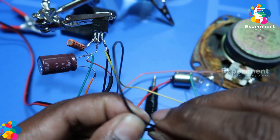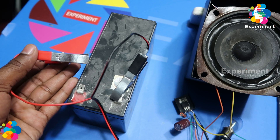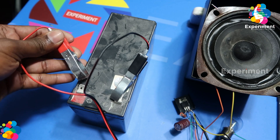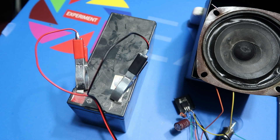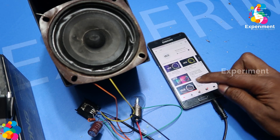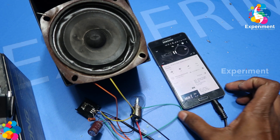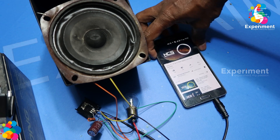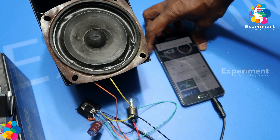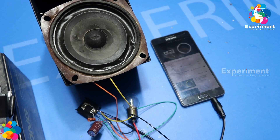Check, check, check. I have 11 DC, I have audio. 10, 11, 12, 13, 14, 15.